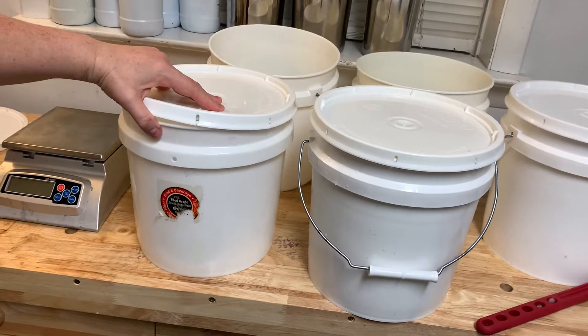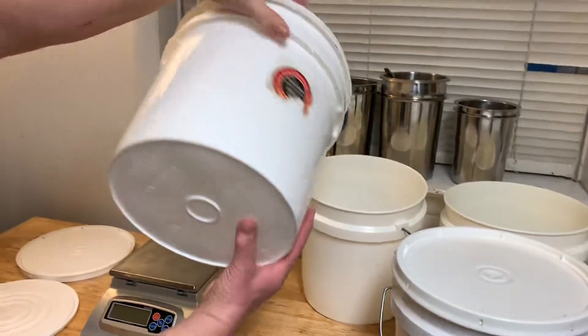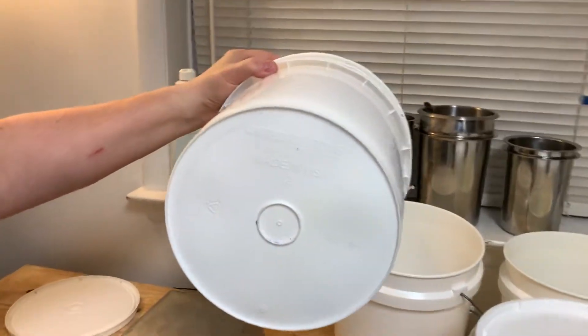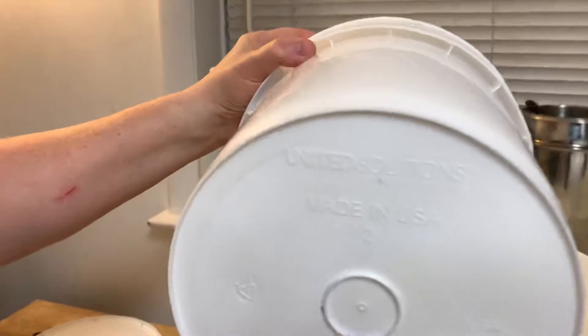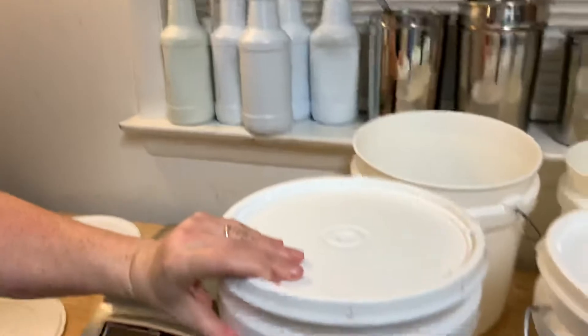They are available in a one-gallon size, I think at Lowe's. Here's another one right here — this is basically the same idea. This is by United Solutions. It's also an HDPE number 2 recycling rating.